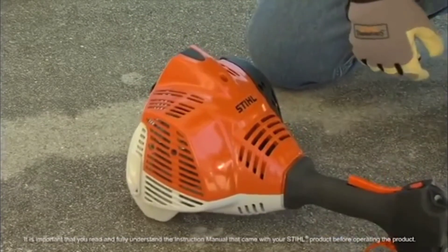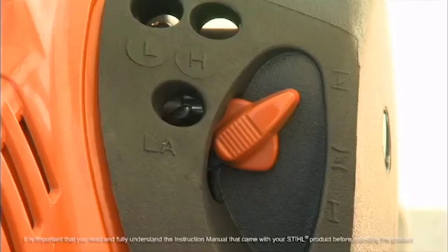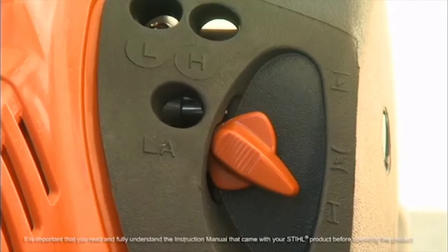As soon as the engine begins running, depress the throttle trigger lockout and squeeze the throttle trigger. The choke will automatically return to the run or open position.